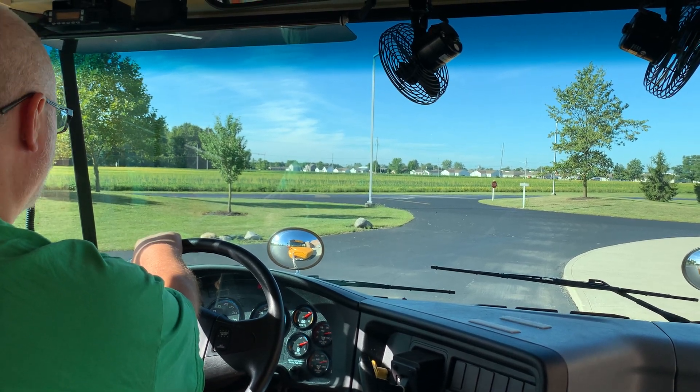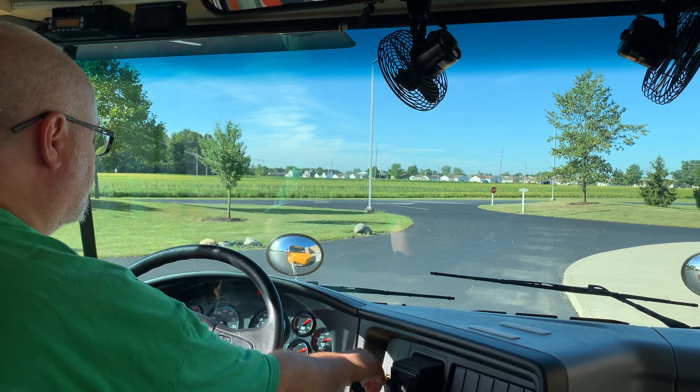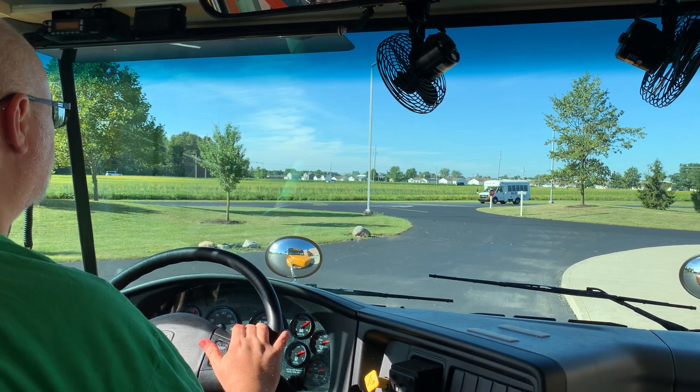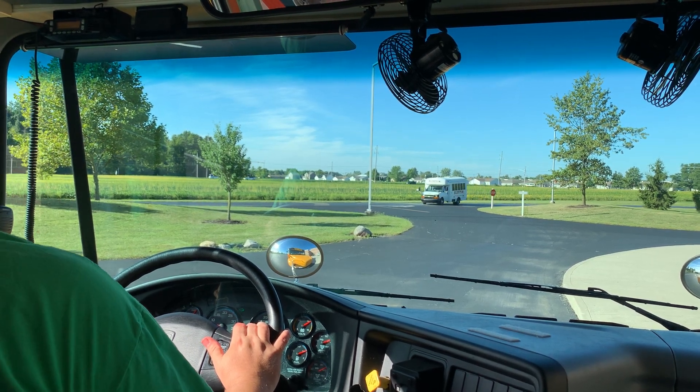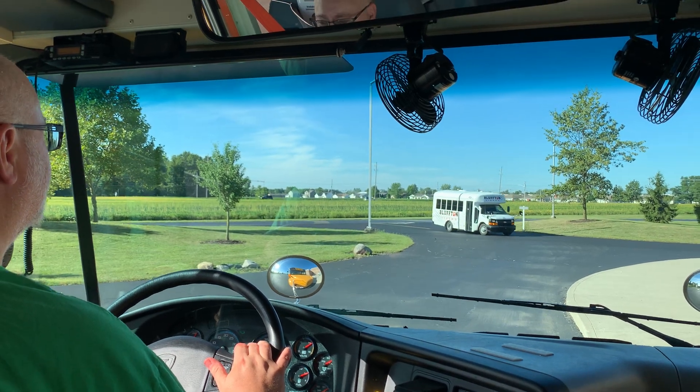Check mirrors for students returning to or near the bus, and then you may close the door. Engage the transmission. Release the parking brake. Turn off the flashing red stop lights. Turn on the left turn signal. Check all your mirrors, allow traffic to disperse, and enter the traffic flow and continue on your route.